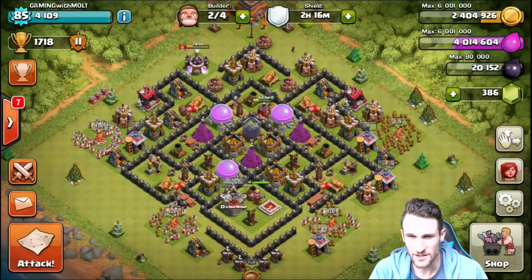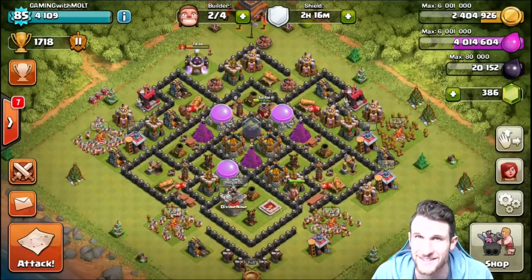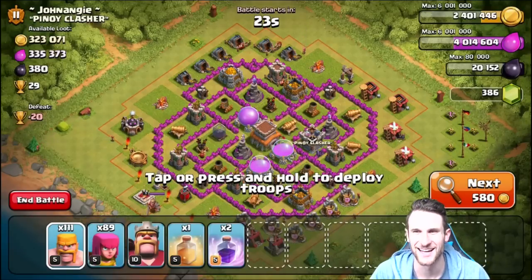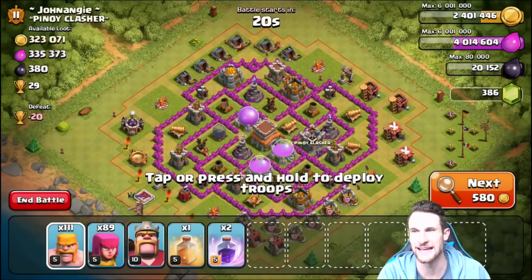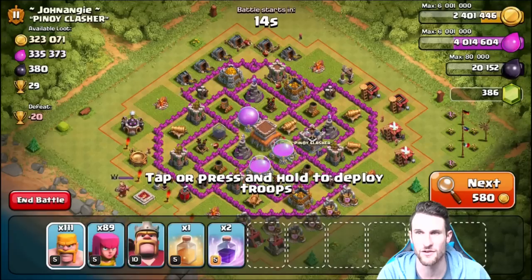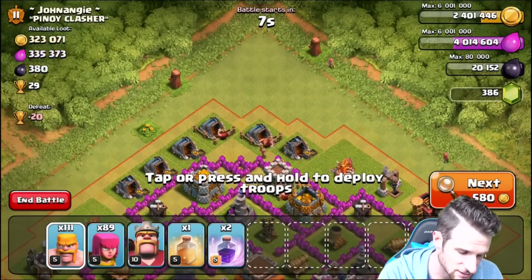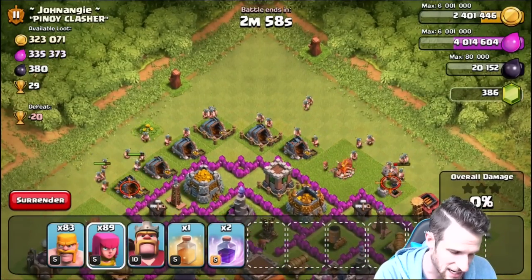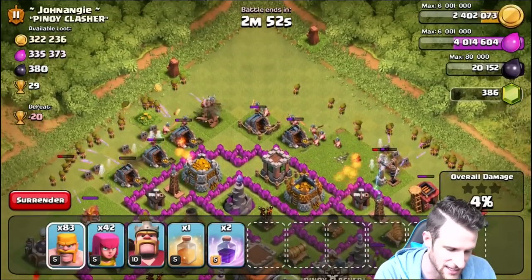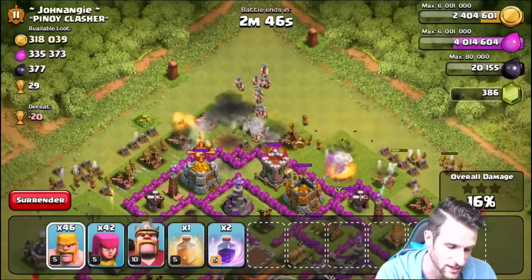We've got a barracks train ready, so let's throw an attack in this video too. Looking at the loot — there's not much dark elixir so I'm going for the gold at the top, hoping to get around 200,000. We'll drop barbarians and archers around the side to clear outer buildings so our troops don't loop around the base. We want them funneling into the top portion, so let's clear those side buildings.